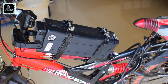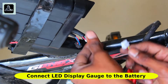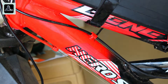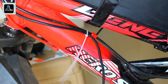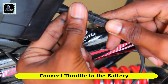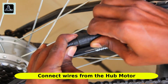Let's finish assembling the kit by connecting the wires from the LED display gauge, throttle, and hub motor to the battery pack. Make sure to use cable ties to fix the wires properly onto the chassis. Note that the arrows shown on the two motor connectors must be face to face — if not, your hub motor will not work.